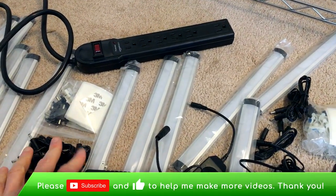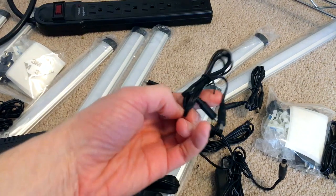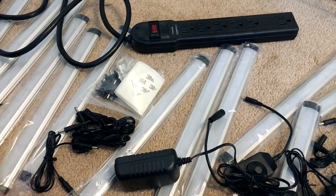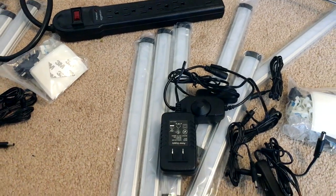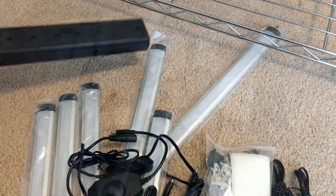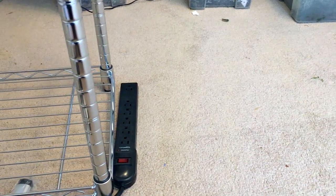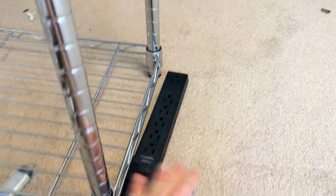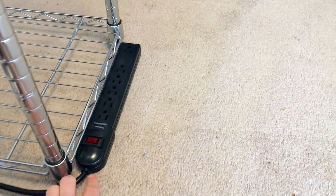A couple of things to think about as you plan out your lighting setup for your rack: how many lights you want on each shelf, how the connectors are going to run from one to the other, and how many lights you can chain together on one power brick. I have two packs of six lights, each with its own brick, so I'm going to plug those both in and run six on each one as intended. I'm going to put the power strip on the end of the rack towards the center of the room — it'll be easier to access than if it's by the wall, and it'll also be convenient if I decide to add another rack right next to this one.